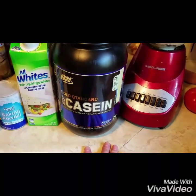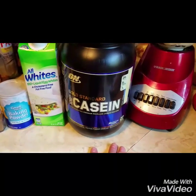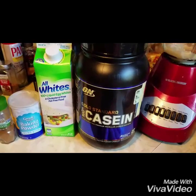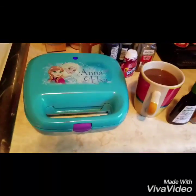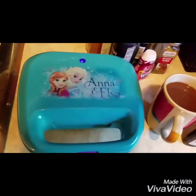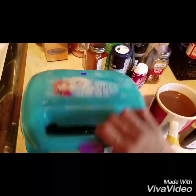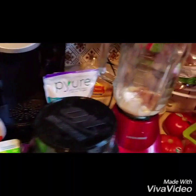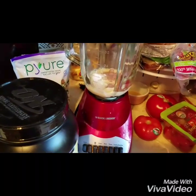Casein is a slow-digesting protein, so it will keep me fuller longer. And then I've got my waffle iron right here — it's actually Bella's waffle iron. It's got little snowflakes on it. So I'm just going to blend that up and I will see you in a second.